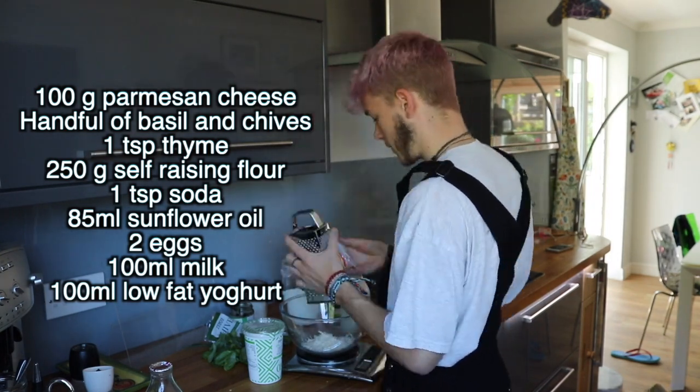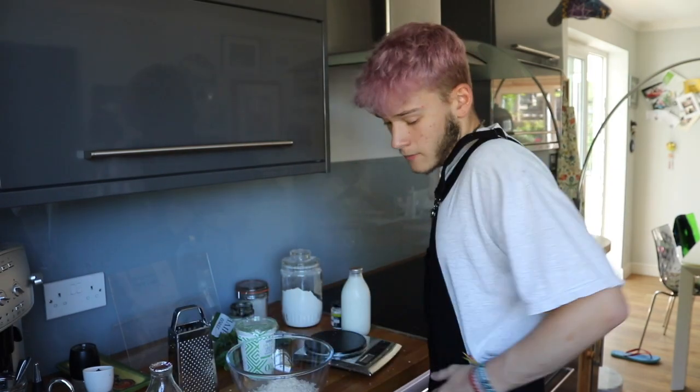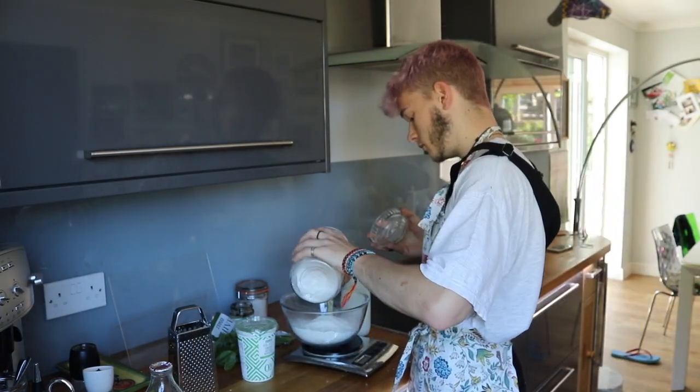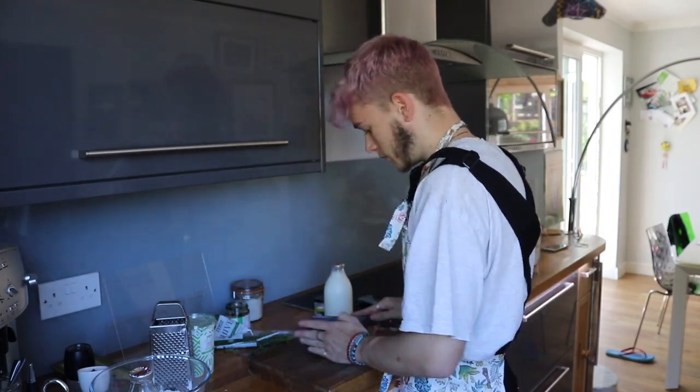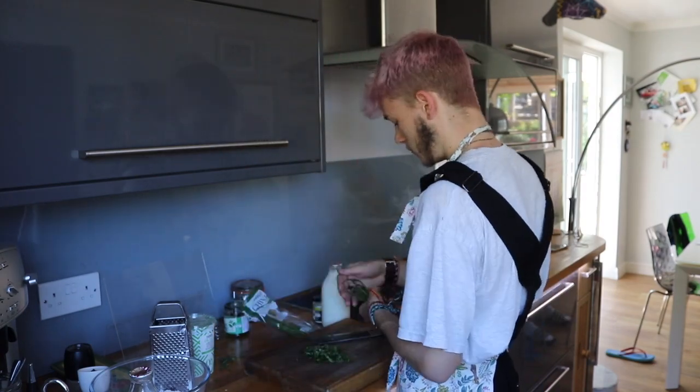Now it's time for a mid-afternoon snack. We are making cheese and herb muffins. The recipe serves six, so I'm gonna have to make six and maybe freeze them. I enter the kitchen, take a bite out of the parmesan — disgusting — and grate it for about half an hour because I need a hundred grams. Very exhausting. I congratulate myself with a round of applause. I've got some dill, I was gonna say lavender — it's not lavender, it's thyme — and some chives.